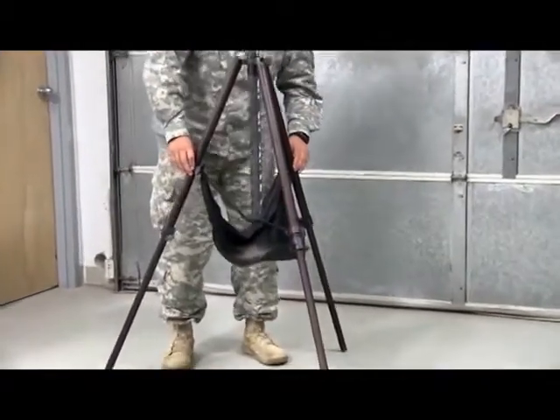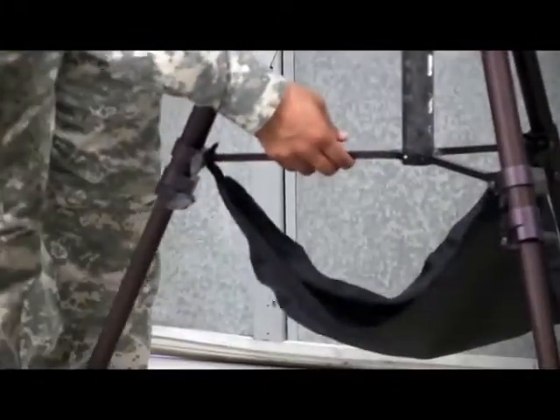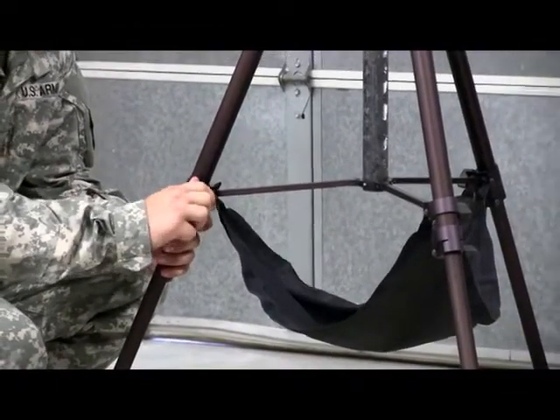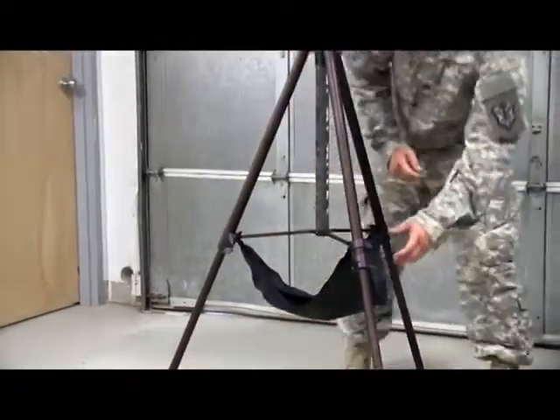Take your time in setting up this tripod — it's very, very complicated. Not really. Make sure that the knobs on the legs are tightened and that the tripod is level. That piece of fabric hanging down in the middle is for weighing it down with sandbags or rocks to keep it from falling over.